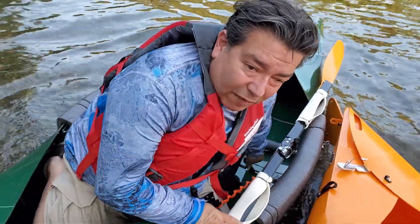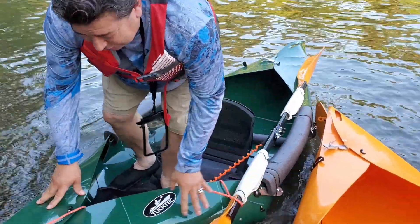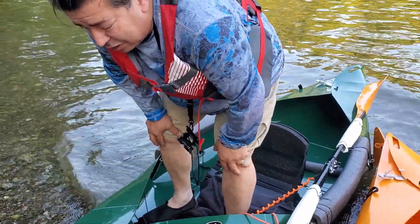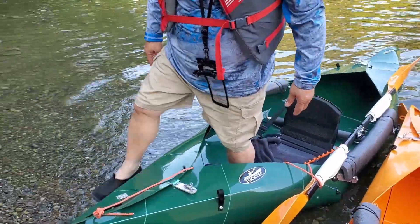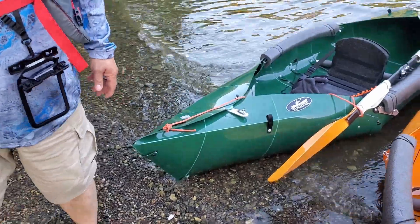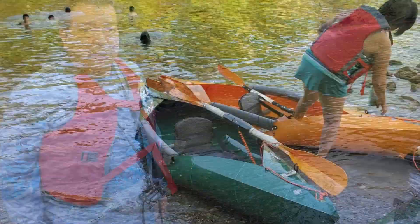This is what us old people have to do — don't laugh, okay? So once I'm standing here, I'm really straddling the front of the canoe. I can step up as far as I can, and then I'm safe to dismount. So there, my friends, is the easiest way that we've found to do it.